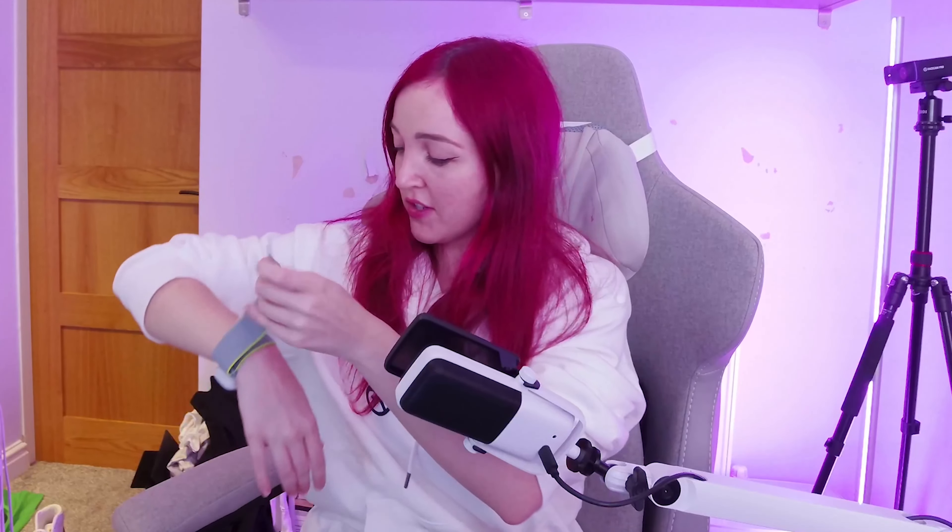Here's the strap. I'm going to pop the tracker into the USB-C slot. Super easy to use. Now that I have my own trackers to try out, I can't wait to test them in Dance Dash and also try them out for full body tracking in VR chats.